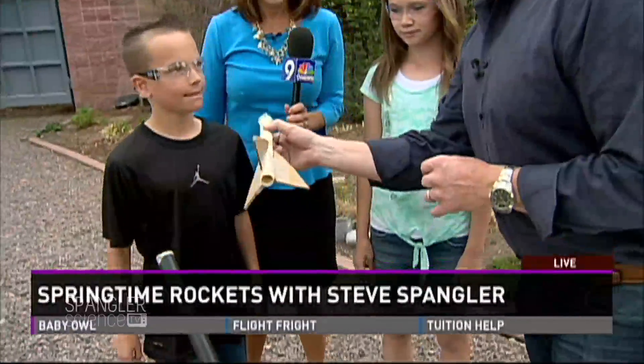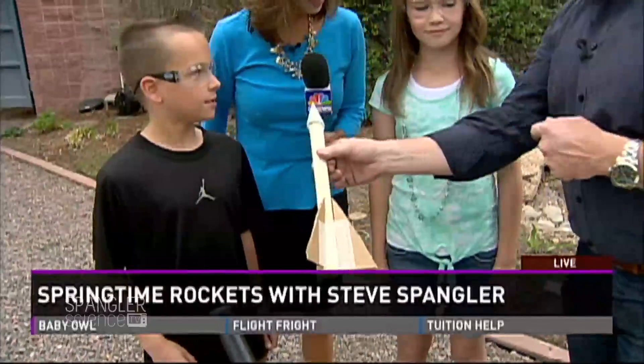It's a paper rocket. In order to launch a paper rocket, we need a launching device. What are we going to use? This is a PVC rocket launcher. Yes, it is.